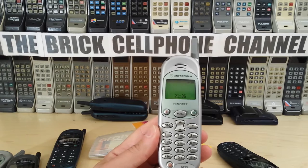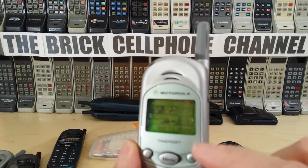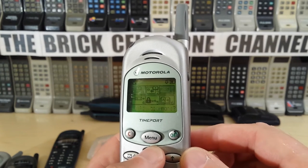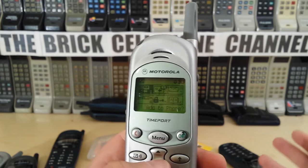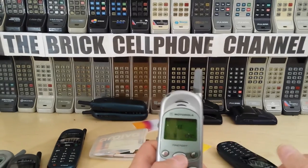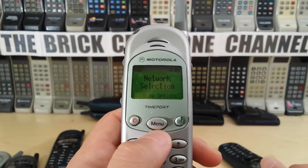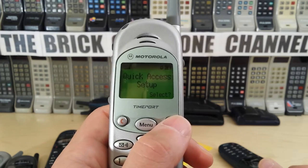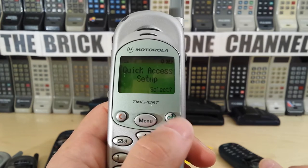You've got the up arrow which lets you access a quick menu. You could choose what you wanted in this quick access menu — scroll down and pick. So say you didn't want one to be phone book, you wanted it to be change frequency or change from GSM 1800 to GSM 1900, you could change that menu. It's picked up service now. Looking at the options, it's in phone setup. There's a quick access setup — it allows quite good customization.